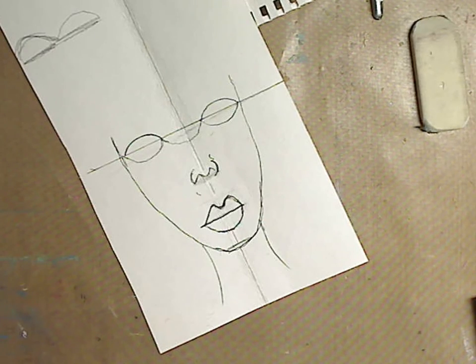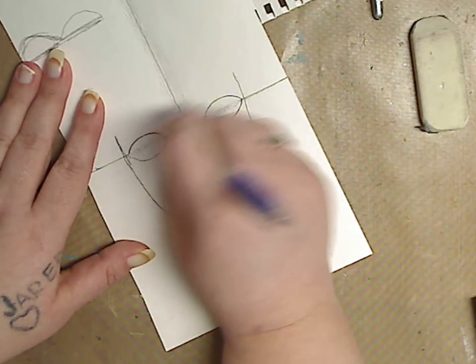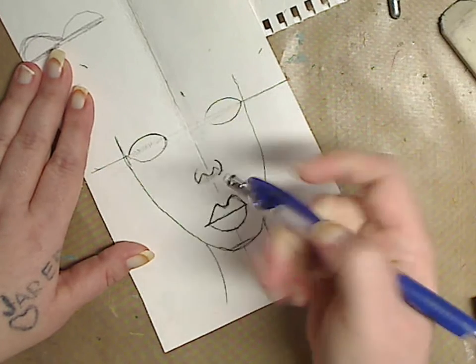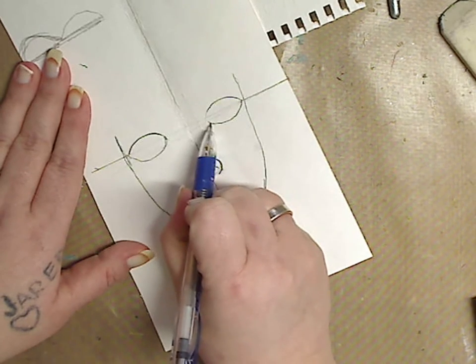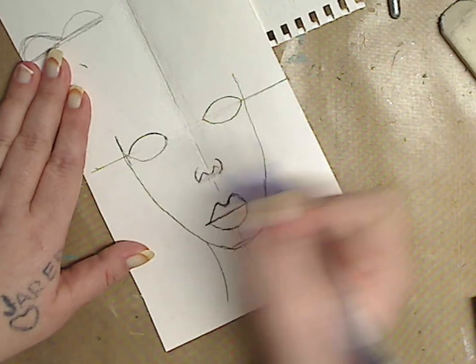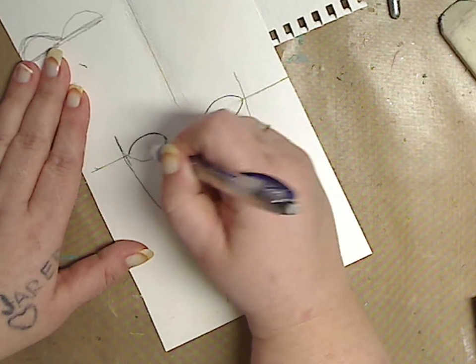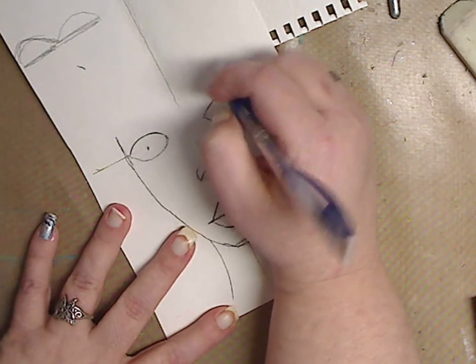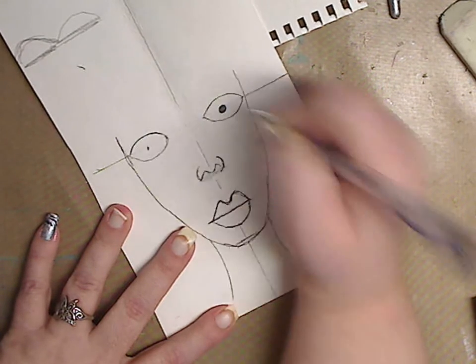Now let's look at the eyes — do you want to keep them that small or a little bigger? Totally up to you. I'm going to erase these guide lines. Now what we're going to do is add our pupil. I'm going to go in the middle and just put a little dot, basically in the middle. I have a circle template I like to use, but just judge it and put it where you want. Then go in the circle to get a little pupil there.